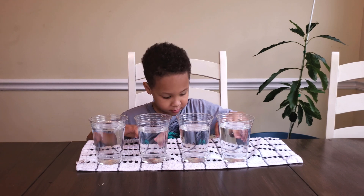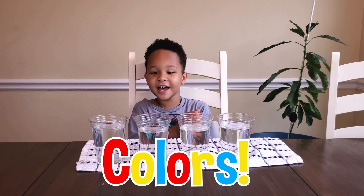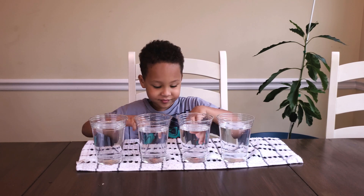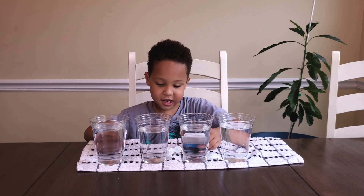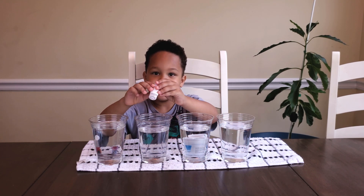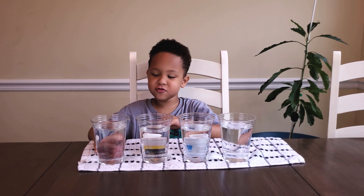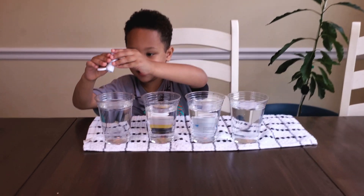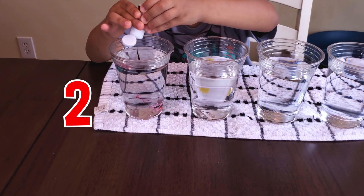So what do we do next? Put some colors in it. Colors. All right. Let's go. How many drops are you going to do? Two. Two drops? Awesome. Count it out. One. Two. Good job.